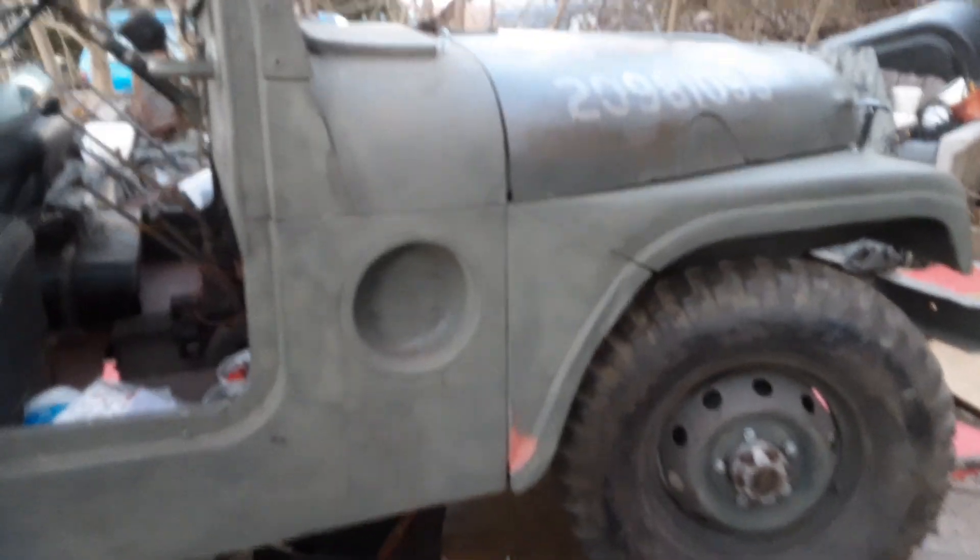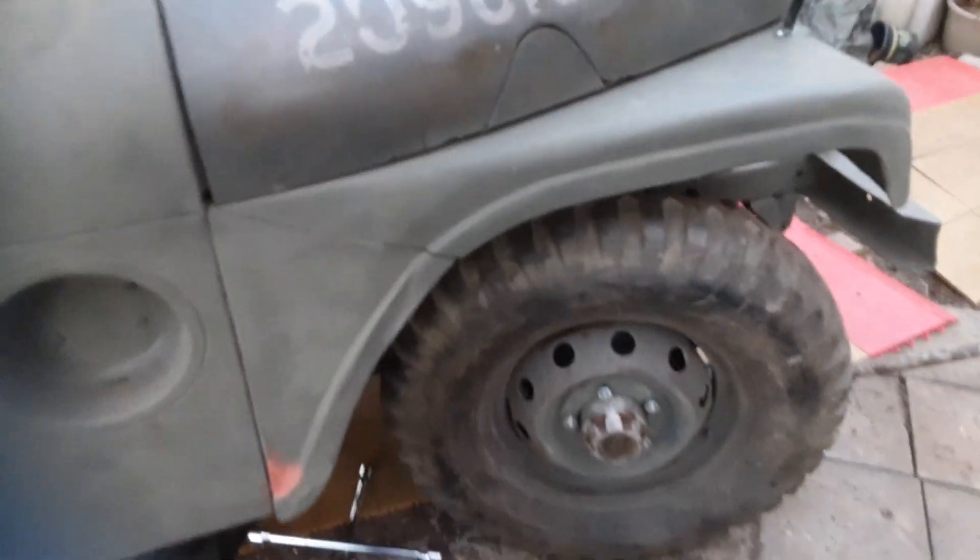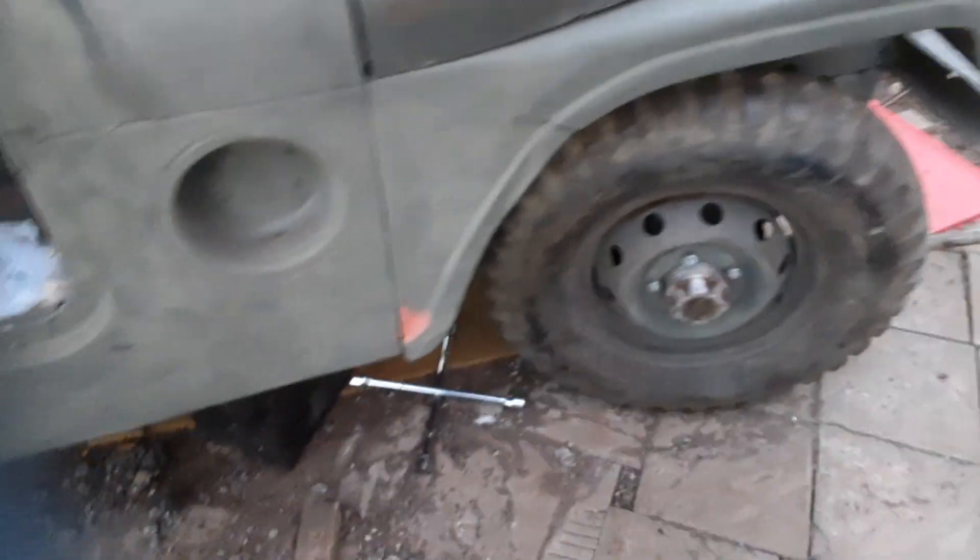A little update on the Jeep — this header was rusted out down here. I just patched it up and it sounds much better now. The sound comes out of the back of the mufflers.